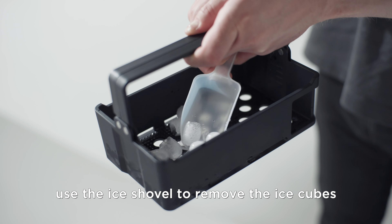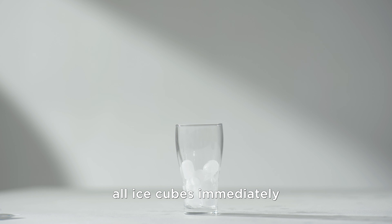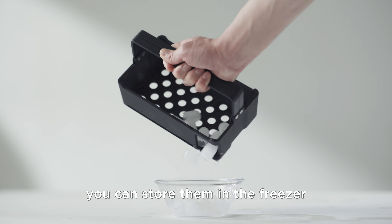Use the ice shovel to remove the ice cubes. If you're not planning to consume all ice cubes immediately, you can store them in the freezer.